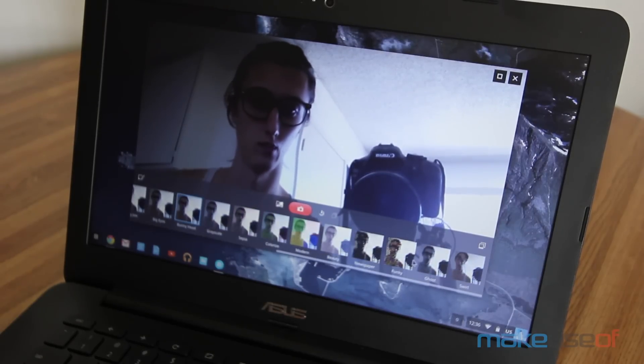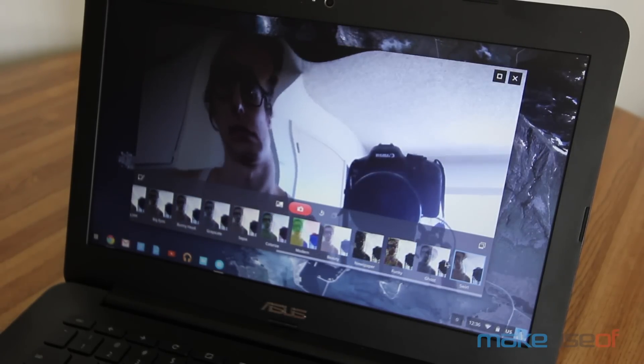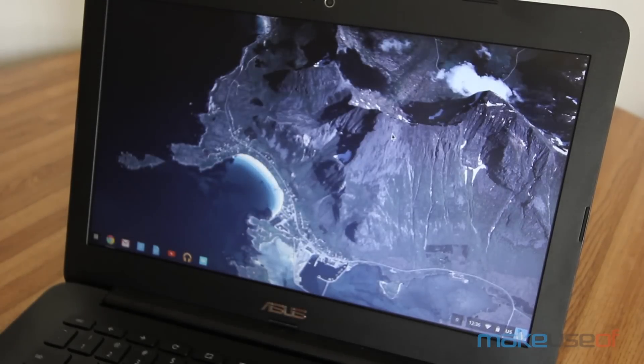The C300 has all the usual quirks of any Chromebook. It can't run intensive Windows apps like Photoshop, and you won't be getting any serious gaming done on it, but for web browsing and working on Google Docs, you can't go wrong.